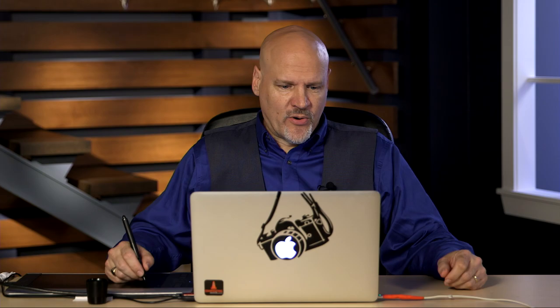Hi, I'm Dave Cross. Here's a quick tip for you when you're working with layers. I have two photographs I want to combine so I can do a head swap. All I'm going to do is drag one on top of the other.